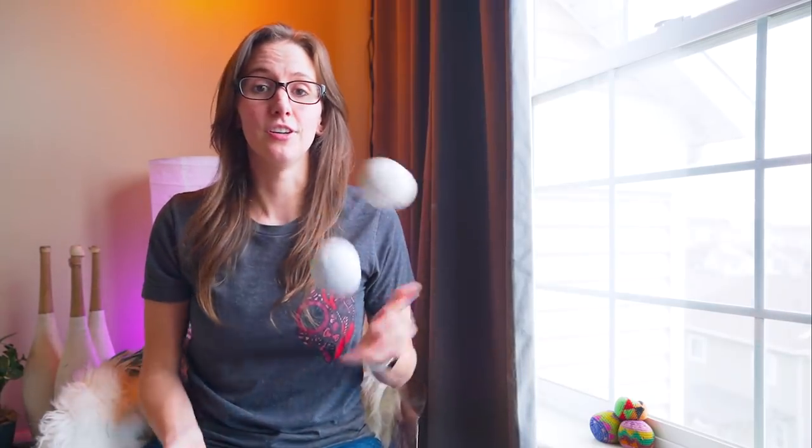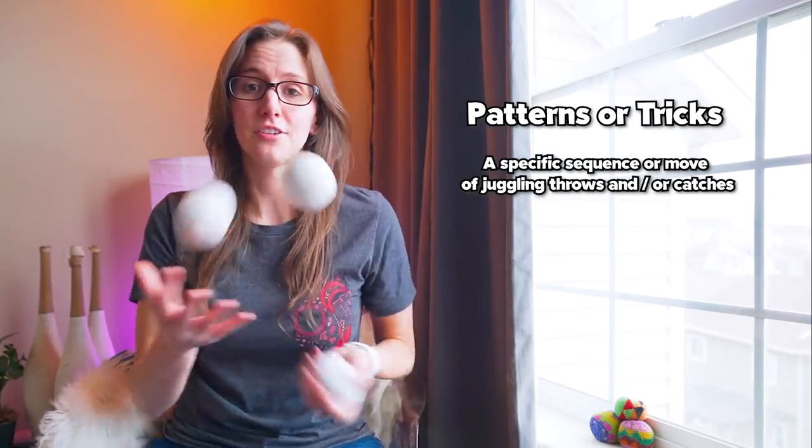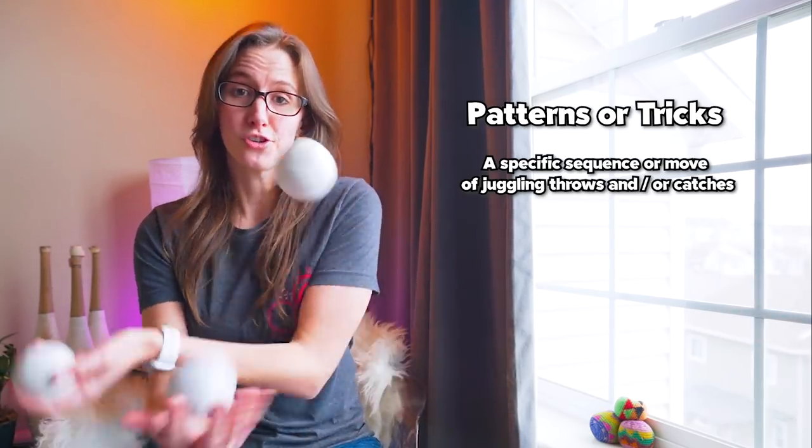So when you're doing some sort of juggling move, those are called patterns. Some people will also call them tricks. So these are called juggling patterns or juggling tricks, depending on your preference. Some jugglers really don't like the term tricks — they think it's somehow a degrading term and it makes it sound like you're fooling somebody. So a lot of people will prefer the term pattern instead of trick. I use them pretty interchangeably and I don't think it really matters.